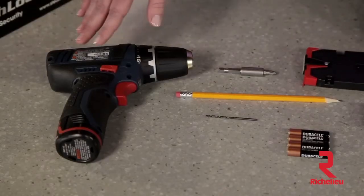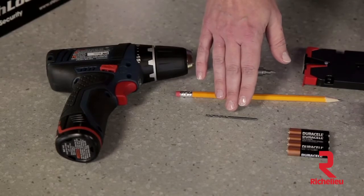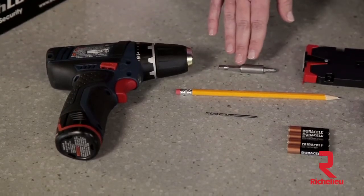The tools required are a small power drill, a 3/32-inch drill bit, a number 2 Phillips screwdriver bit, and a pencil.